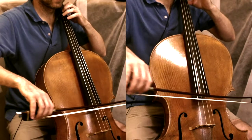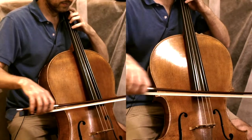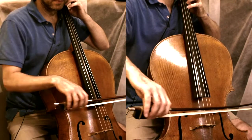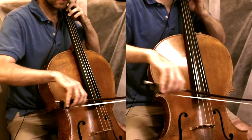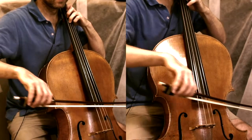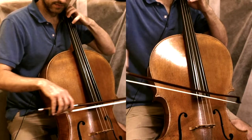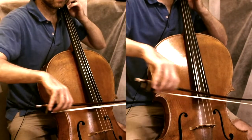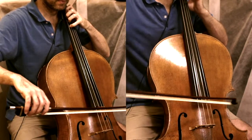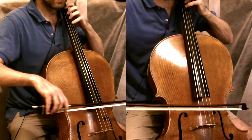[Piano accompaniment plays during performance.]